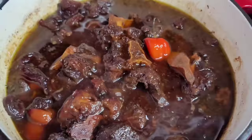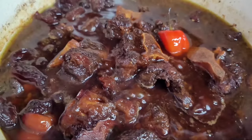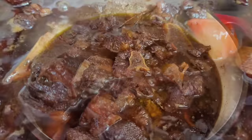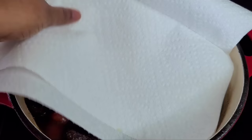This is it, guys! After four hours total — one hour for the cow foot in the instant pot, then three more hours with the beef — this is finally done. But one more step: we need to remove some of that oil. We'll use a piece of paper towel and place it inside the pot to soak up the oil.